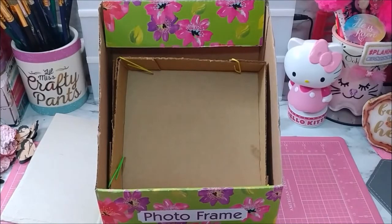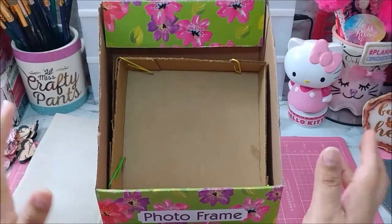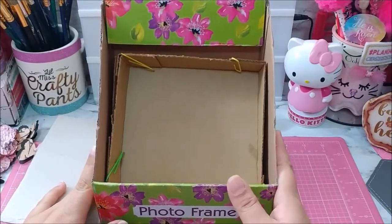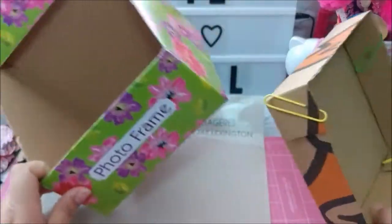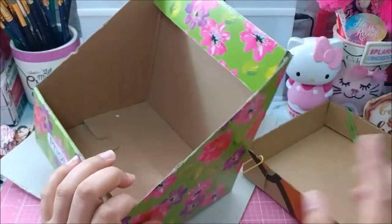Hey guys, welcome back to my channel. I hope you all are having a wonderful and blessed day. Today is May 18th and it is Create Every Day in May, so I am starting this project today. This is going to be a little typewriter, and I picked this box up at Dollar Tree — they had it full of frames.